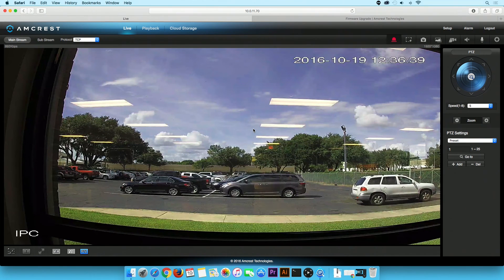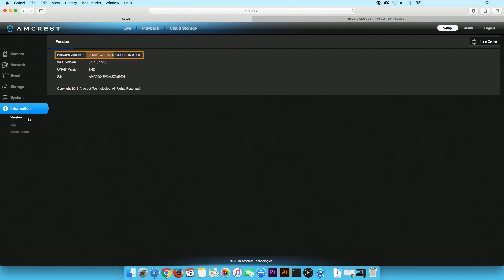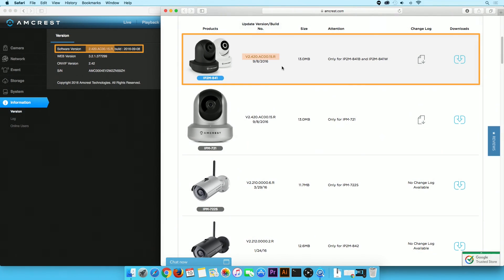In order to ensure you are running the latest firmware system on your machine, click on the Setup button. Click on the Information tab and then click on Version right below. Check your software version number. Pull up the AmCrest Firmware Downloads page and navigate to the IP2M-841 camera and check the version number. If they are the same, then your firmware is up to date. If they appear differently, then you will need to upgrade the firmware as shown earlier.